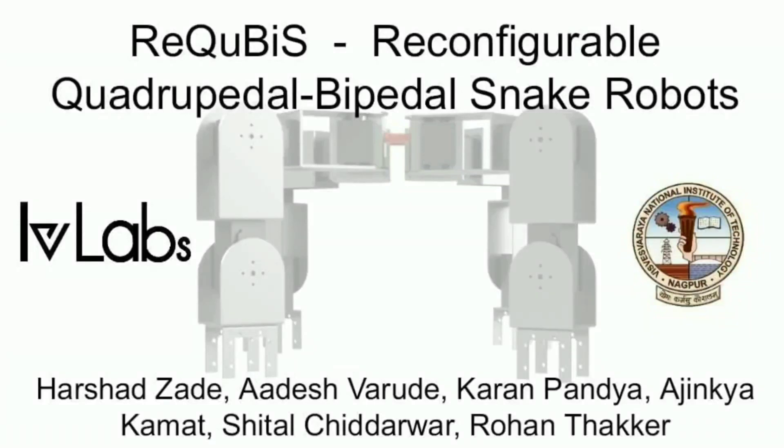Self-assembling and self-reconfiguring robot systems are capable of achieving varied complex tasks. Having these abilities could allow a robotic system to adapt to different or changing environments on the fly.